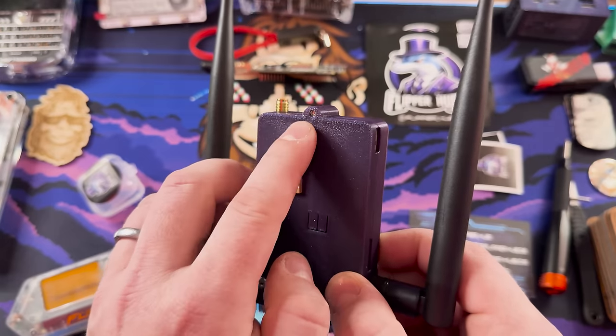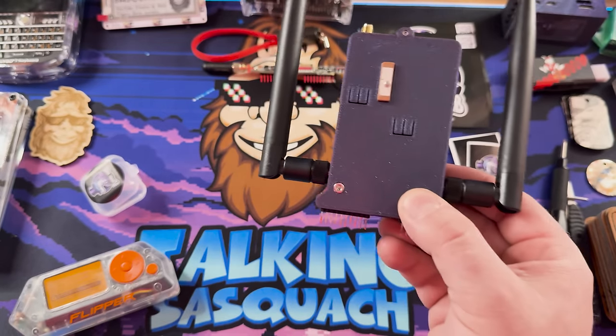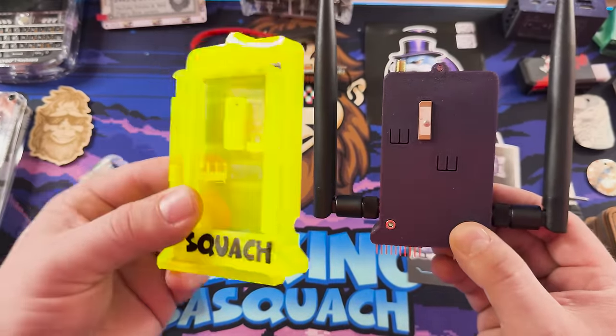The smaller antennas — even the bigger ceramic ones — don't really work super well for me, so I'd typically put a bigger antenna on it. Another small nitpick: you can see the 3D print is a little rough on the top — that's a first layer adhesion issue, possibly the bed temperature being five degrees too low. Not a huge deal, not a deal breaker, just something I notice. Of course, I have my own case I'll be putting on.